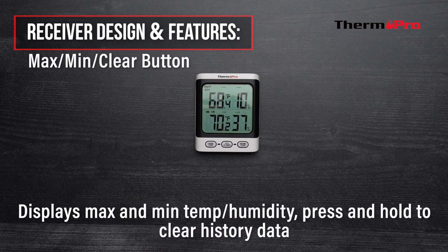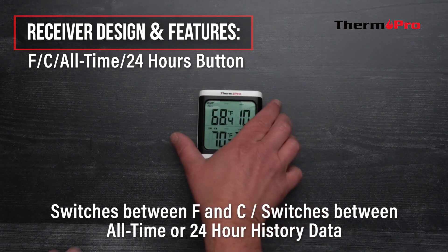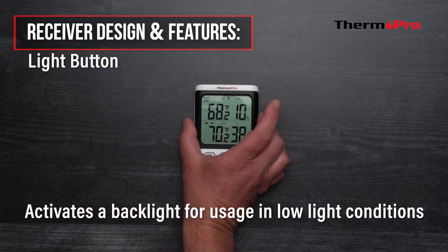The maximum minimum clear button is used to display the maximum and minimum temperature and humidity, and can be used to clear the history data. The Fahrenheit Celsius all-time 24-hour button switches between Fahrenheit and Celsius and switches between all-time or 24-hour history data. The light button is used to activate a backlight for usage in low light conditions.